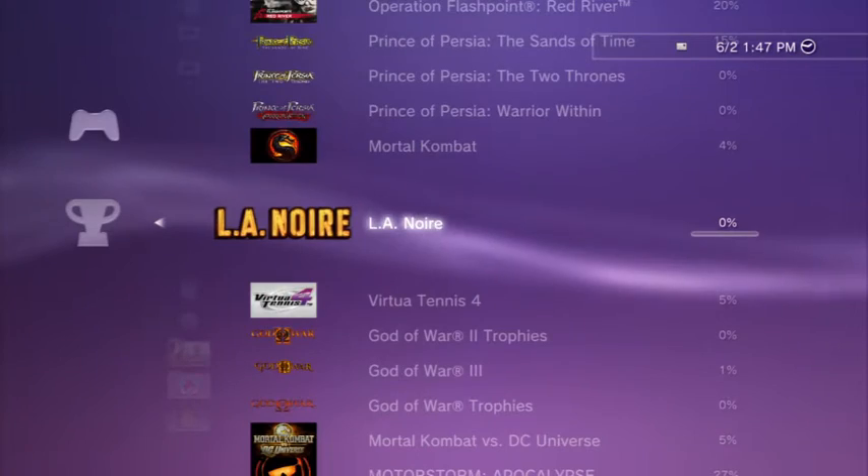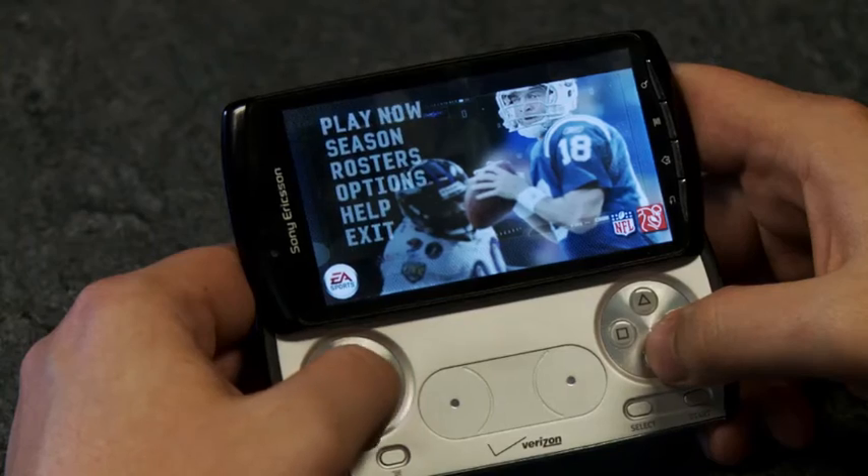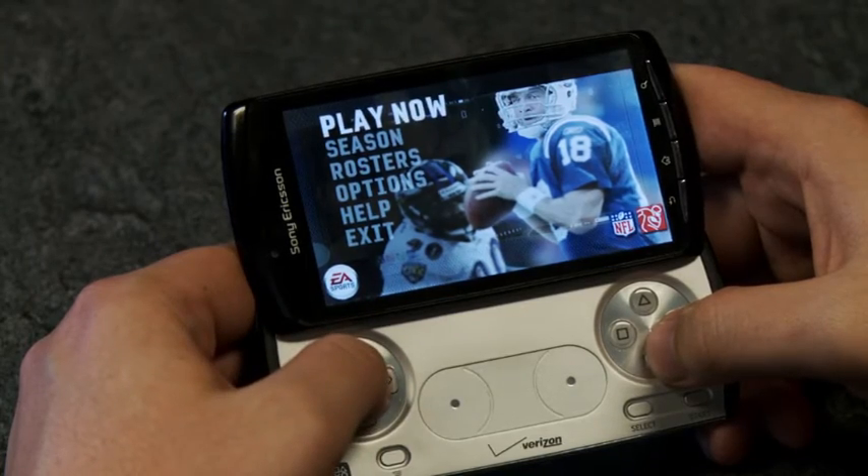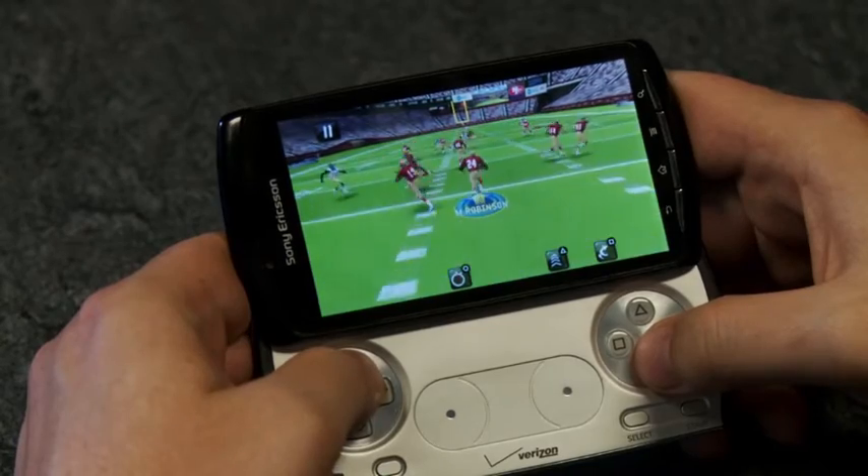In fact, the device has absolutely no support for PSN, meaning no trophies and no friends lists. While a few games we played feature local and online multiplayer via Wi-Fi, none of them approach the level of comprehensiveness you'd expect from a dedicated game system.